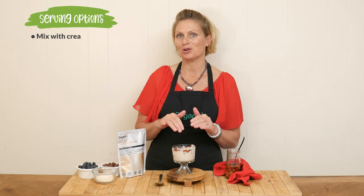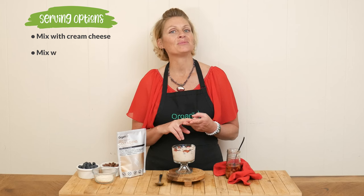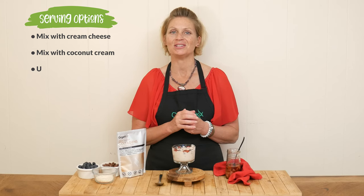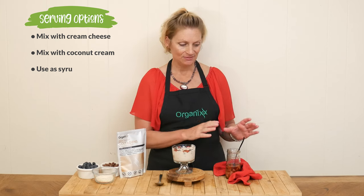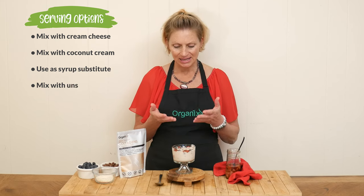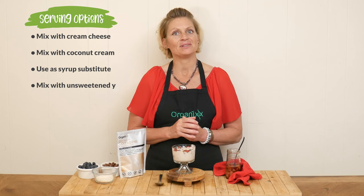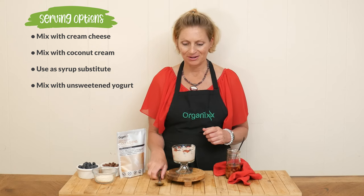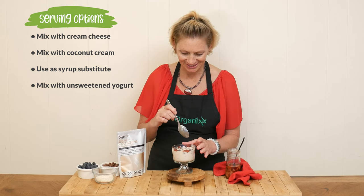We are ready to give this strawberry topping a taste. There are so many ways you can serve this up. One idea is to mix it in with some cream cheese to make a little strawberry cream cheese spread. You can mix it in with some coconut cream for a lovely non-dairy option. You could leave it as is and use it in place of syrup on pancakes and waffles, or like I did, mix it in with some unsweetened yogurt to make your own sweetened strawberry yogurt.